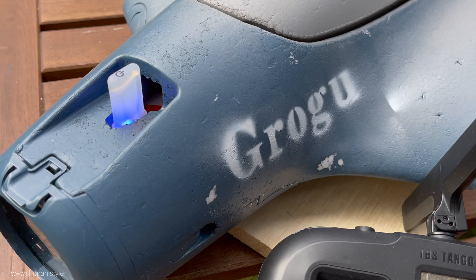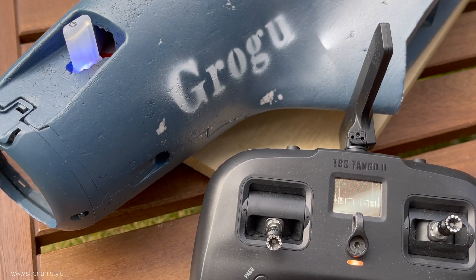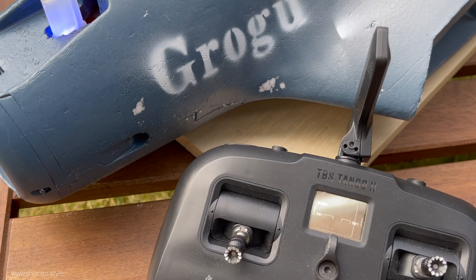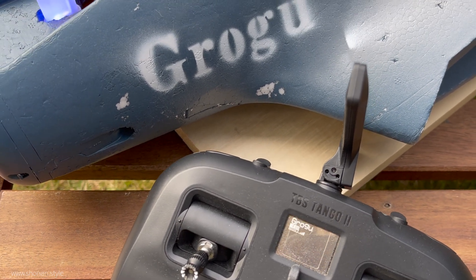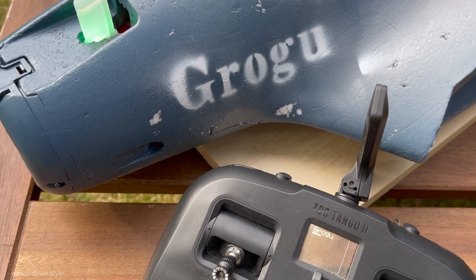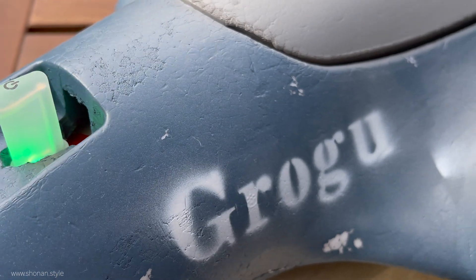Hey guys, today is finally the day where we will find out if everything works. We will measure how much amp the new powertrain is drawing, and if that is too much, then we fry our flight control unit. Let's hope we stay close to the original power draw of the Parrot Disco. Let's find out after the intro.